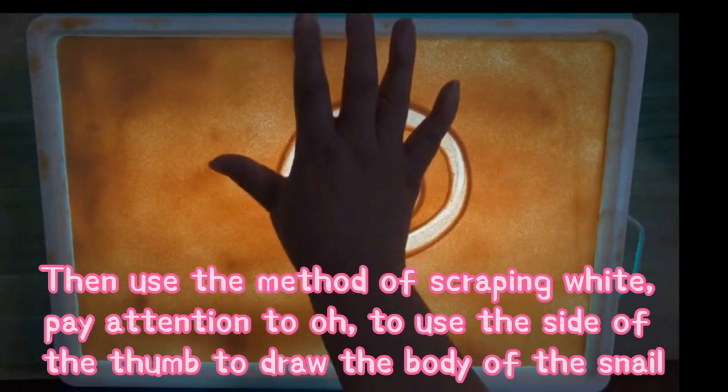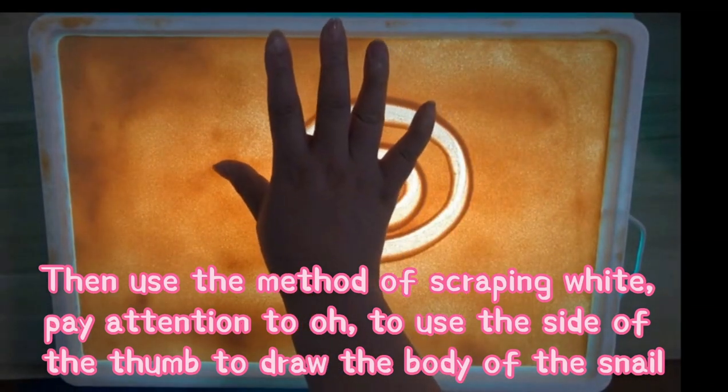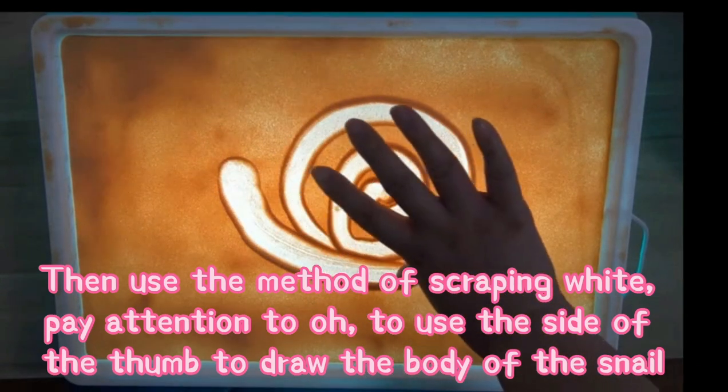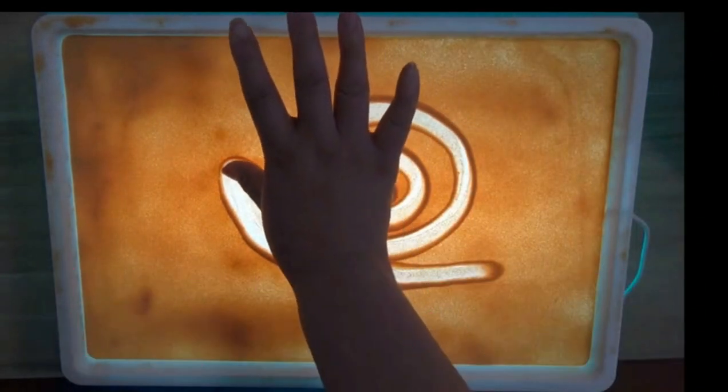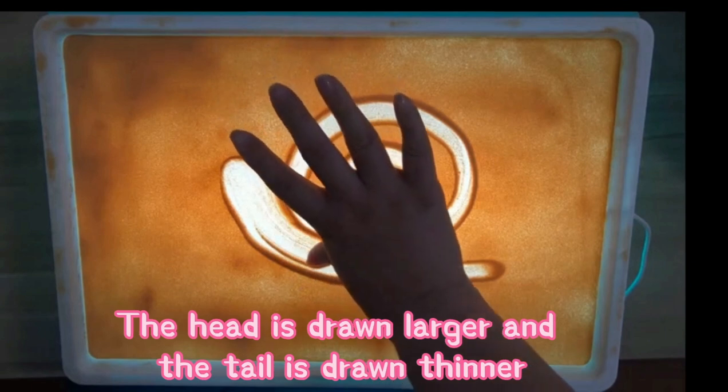Then use the method of scraping white. Pay attention to use the side of the thumb to draw the body of the snail. The head is drawn larger and the tail is drawn thinner.